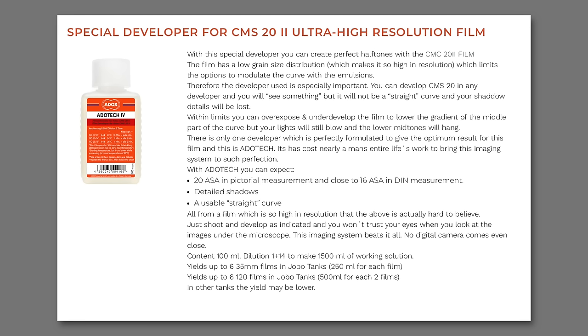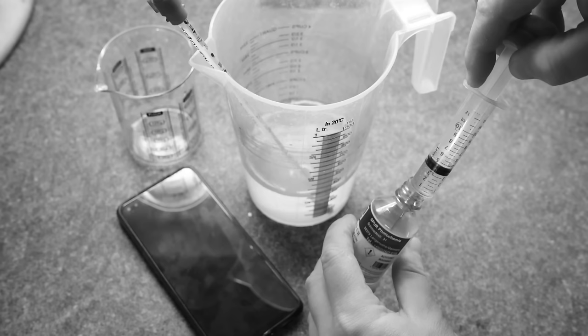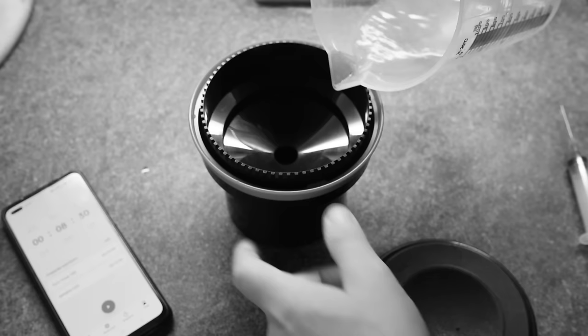That's why they've developed this particular developer. Adox have got their Adotech developer, which is the perfect developer for these sort of films and can tame the contrast. You can push these films a little bit more in these developers and get nice looking tonality out of your images or prints. I'll show you guys the setup that I'm shooting, the development process, and then we'll come back in the darkroom and I'll show you what this film looks like on paper.